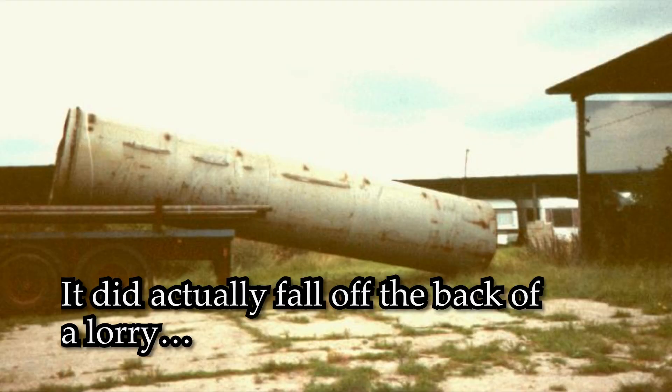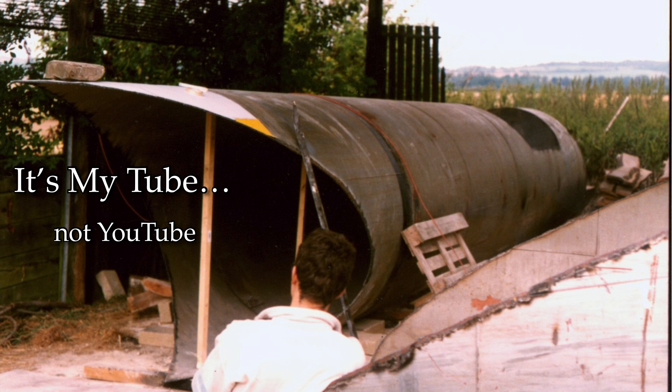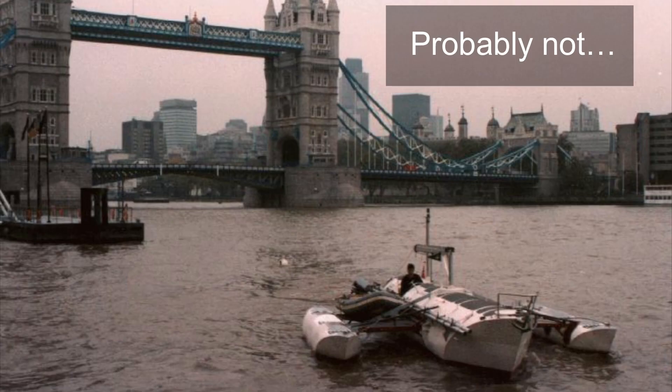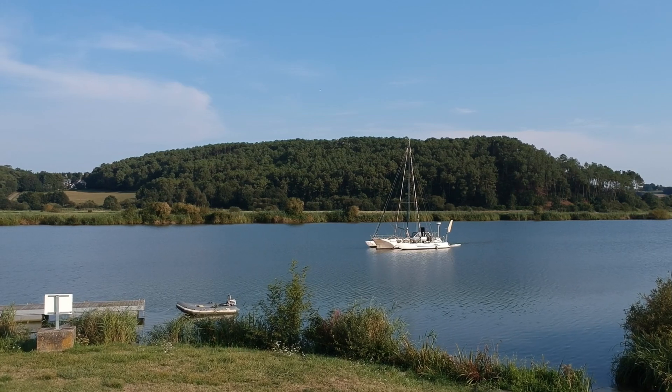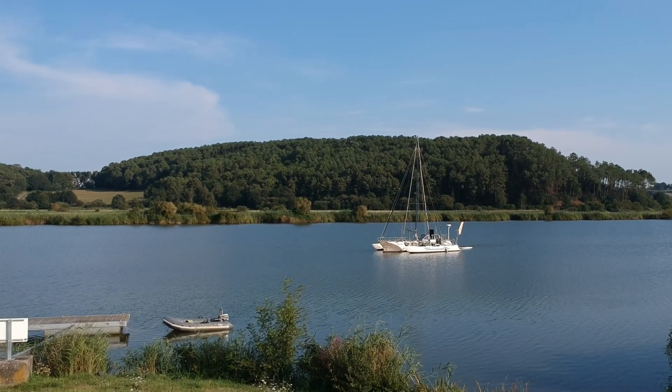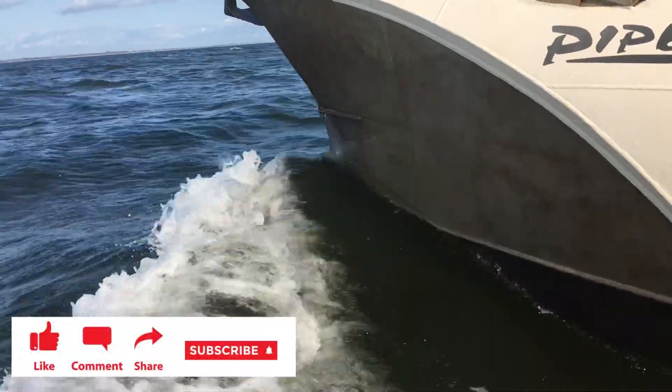I bought the tube from a second-hand tube supplier and got it delivered to a barn on the top of a hill, and people started calling me Noah. Did it make sense? Was it a logical thing to do? I don't know, but here I am several years later and the boat's looking really good and it's getting close to the point where I can do that trip I've always wanted to do.